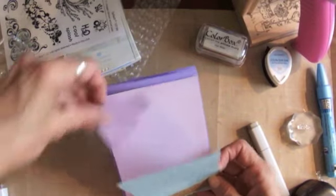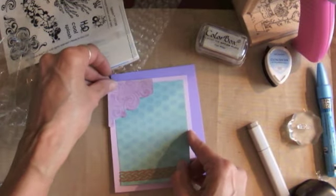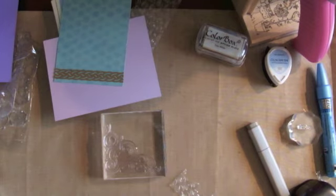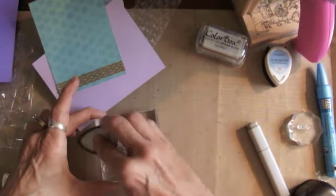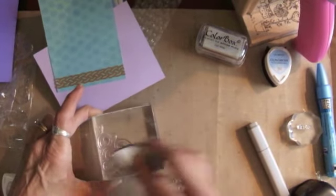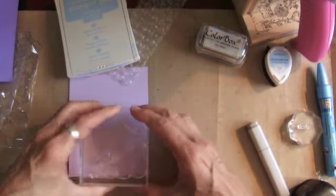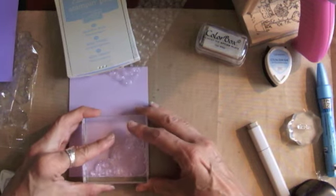But first I want to stamp this corner to look like this — I stamped it on a scrap piece so it will go in the corner. I'm going to ink this stamp — it's from the Raisin Boats Splash stamp set — and I'm inking it up with Lulu Lavender Memento ink. I really want to get that on there good, and then I'm going to line it up with the corner. I'm doing this upside down but it helps me see it better.